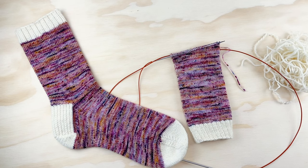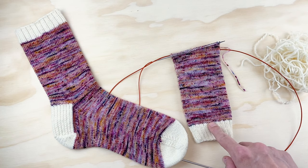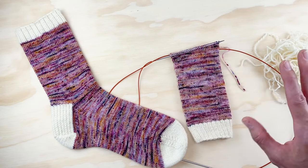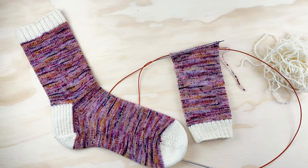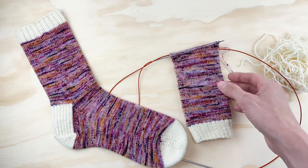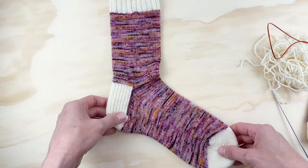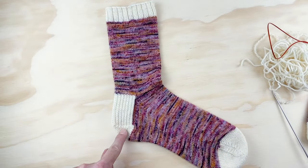Today, in this third video, we're going to be going over the heel and gusset of a sock. In the first video, I talked about all the different materials you need to knit socks, and in the second video we went over how to knit the cuff and transition into the leg. Now our leg is knit and we are ready to work on the heel and gusset. This pattern uses a traditional heel flap and gusset.